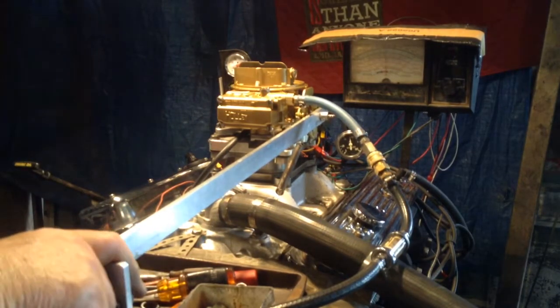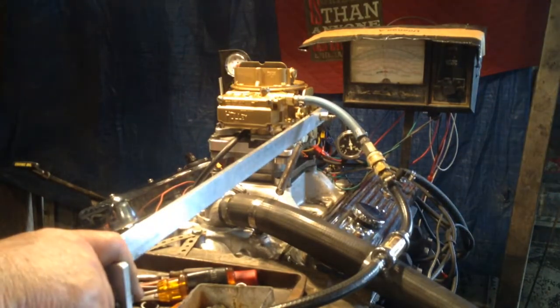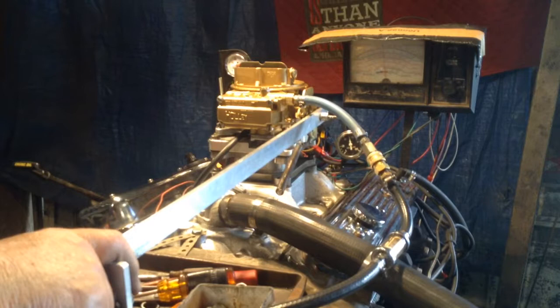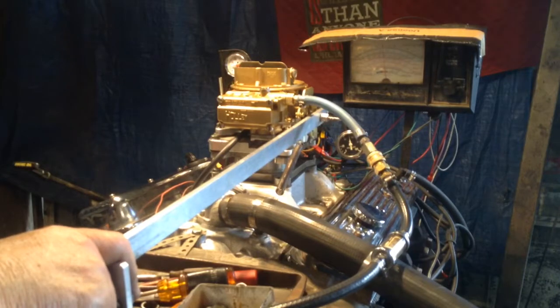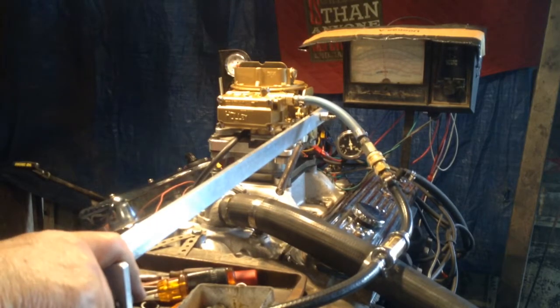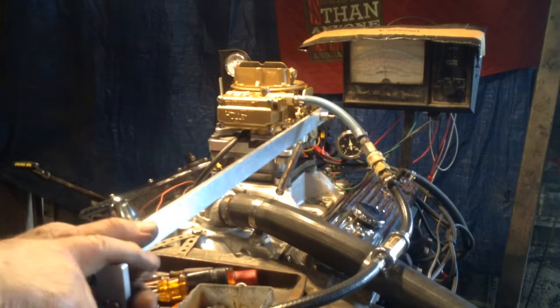Now we're going to have the man put it in gear and test it with a load on it. This is exactly like if you were driving down the road or in a field with this truck — to see what kind of torque this thing will build up and whether it will supply fuel and air in a proper mixture.